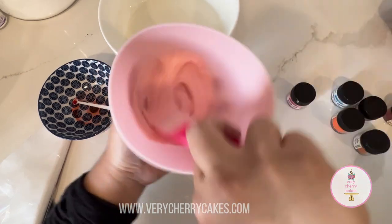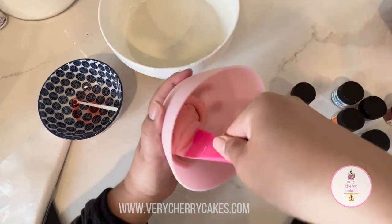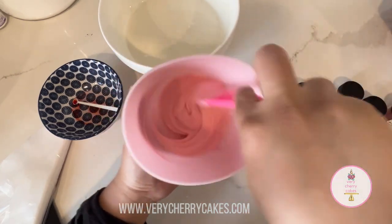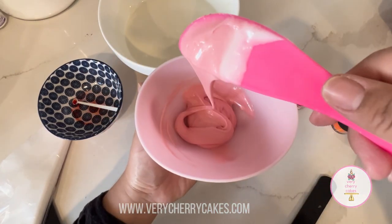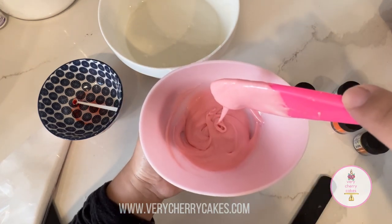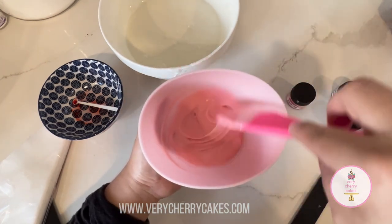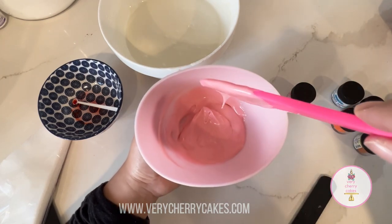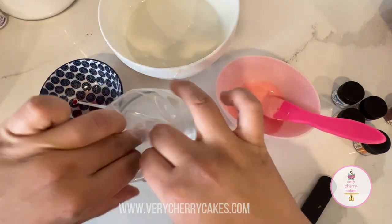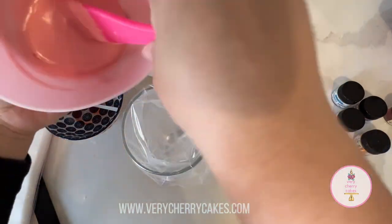Another thing I want to mention is that since there is fat in this royal icing, you can definitely use oil-based flavorings to add different flavors to it. In traditional royal icing you cannot do this, because the oil will break the icing. So have fun flavoring your icing — I'll leave examples of flavorings you can use in the description box below.